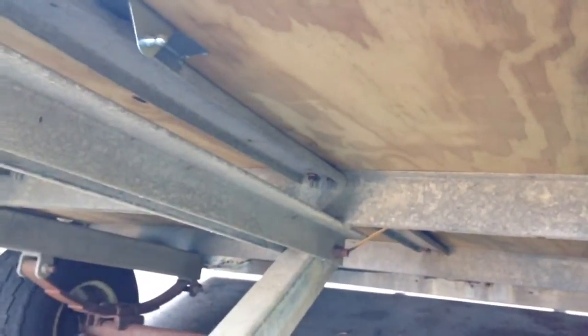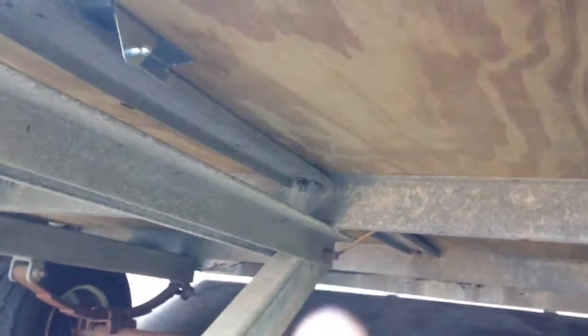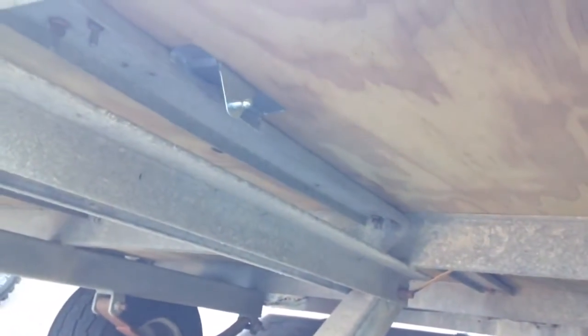We've got our first bracket taped into place right on the top of the underside of the bed, 25 inches from the pivot point, just like the instructions said to do.